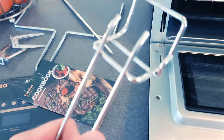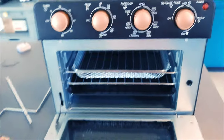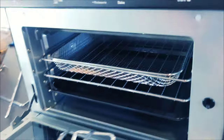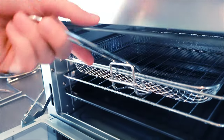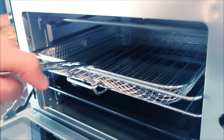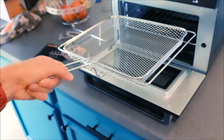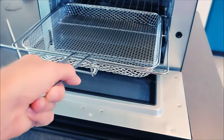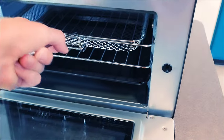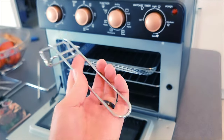I just discovered what this thing is and it's absolutely amazing — a total game changer. You've got your hot basket in there, you want to get your food out, you put this tool right onto it and you literally just pull it out. Boom — look at that! Then you can put it back in just as easily if it wasn't fully cooked. That is a game changer right there.